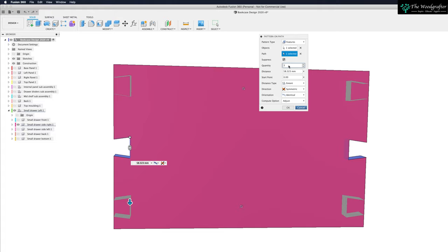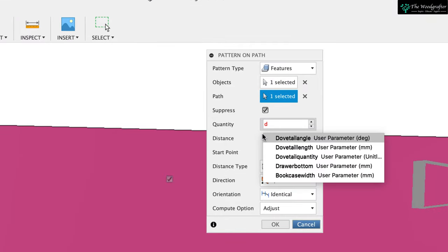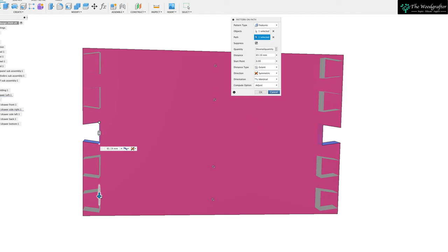How many dovetails do I want? We've currently got three. But we created a parameter called dovetail quantity. Now I can see I've got five dovetails sliding up and down on both sides of the board.